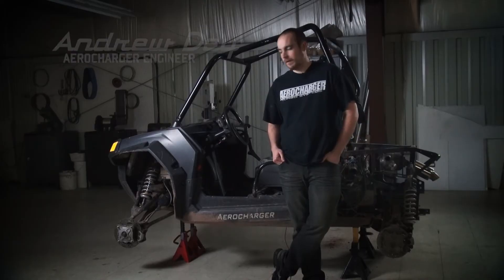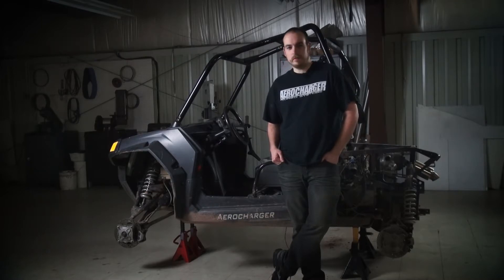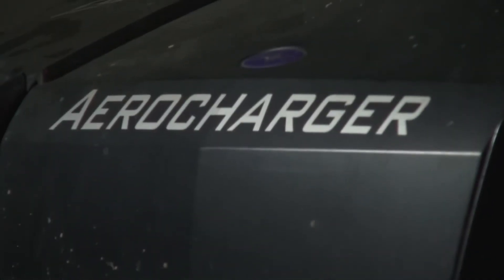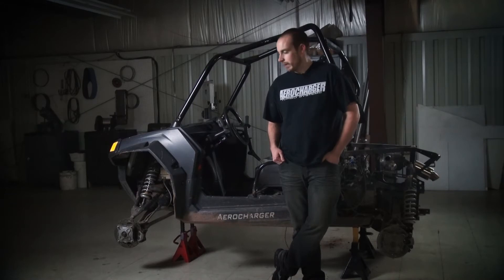Hey guys, Andrew from AeroCharger. Today working on our 2008 Polaris Ranger Razor — this is the original Razor. If there's an example of a vehicle that's been abused, this is it. It's all for development's sake. We know you're gonna be hard on your vehicle, so we're gonna do the same thing just to show it really does work.